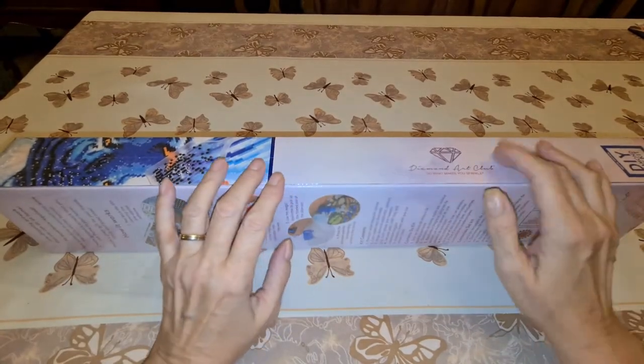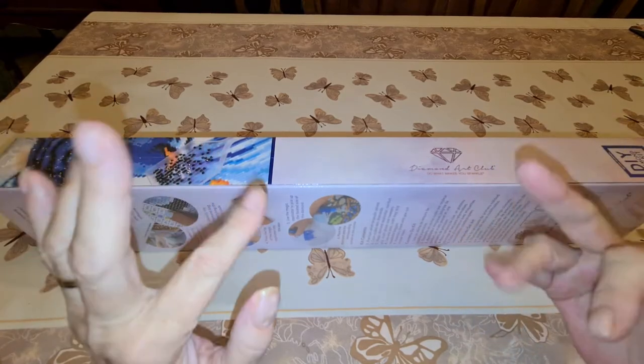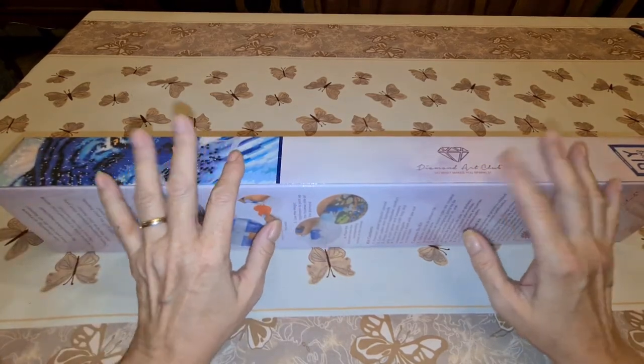Hello everybody. This is Diane from Diane's Diamond Painting Journey. How are you today? I hope everybody's doing alright. We're back for another unboxing.